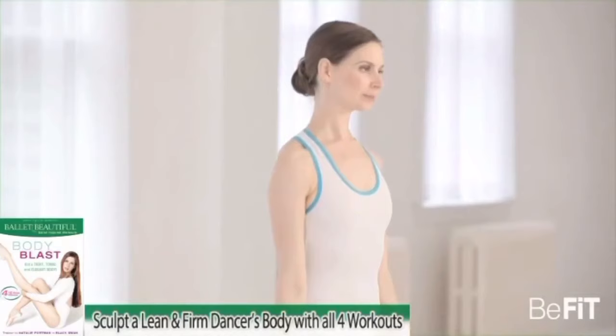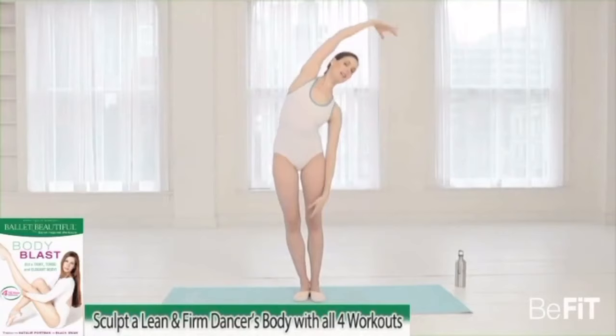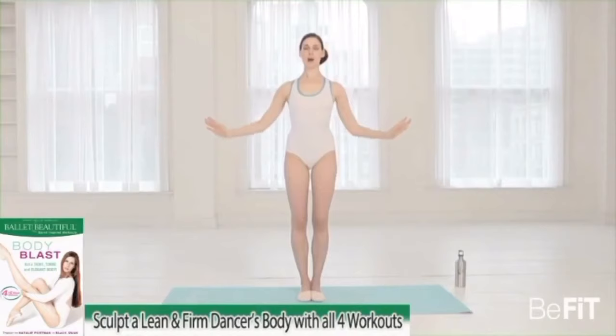Release the arms down — take a second to catch your breath. You can move the head from side to side. Bring the arm across and get a nice stretch, releasing through the upper body. Lift up and over, change sides. We're going to lift again to second position.